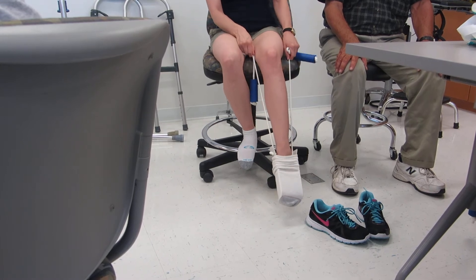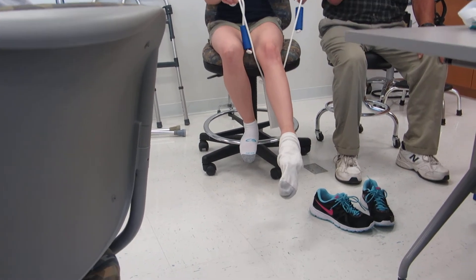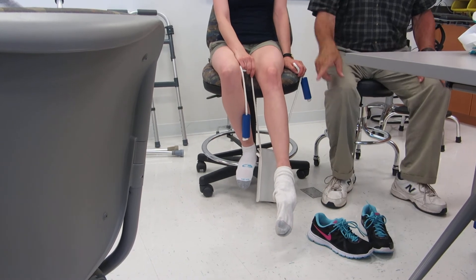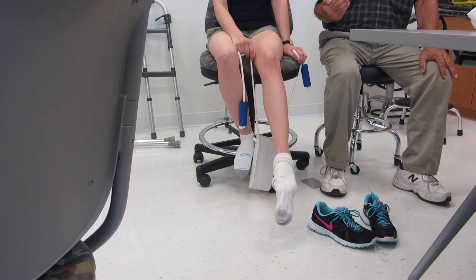My foot is sticking to it. Did everybody see how it ended up on her foot? That's because the sock came off too soon.